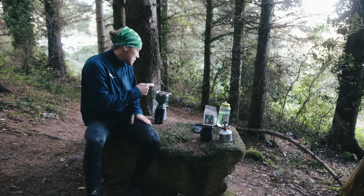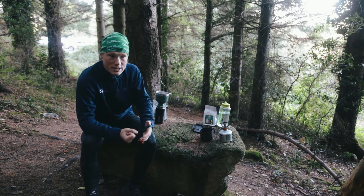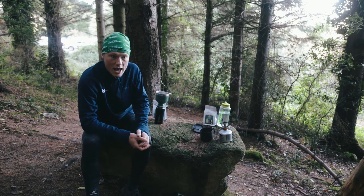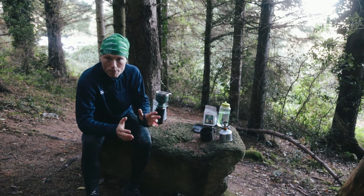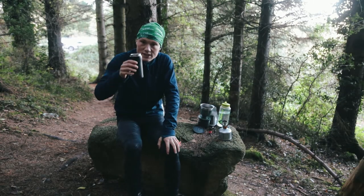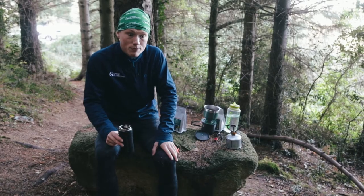One thing to bear in mind before you enjoy your brew: always pack out your coffee grounds. They are a natural fiber obviously, but they're not to be disposed of in the great outdoors. Pack them out, bring them home, and compost them at home.